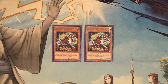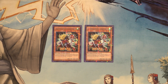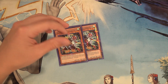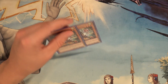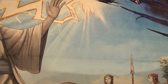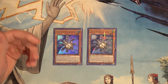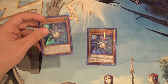Then we have two copies of Speedroid Dandyko Duke — a really good extender, because we can banish from the graveyard to summon a Speedroid tuner from our hand or grave. We'll use this card a lot to extend, banishing from the graveyard, getting this card off Teke Tomborg and linking it off to get it in the graveyard for more extension plays. It's a level three, so it fits well for rank three plays or Crystal Wing plays with Hugoita, since Hugoita is level five.